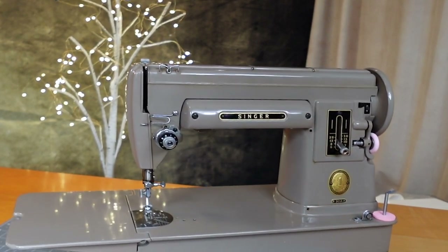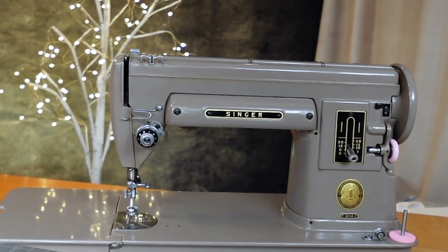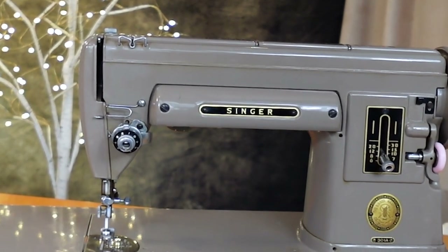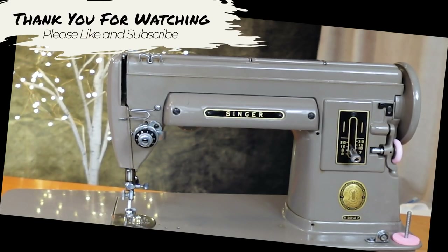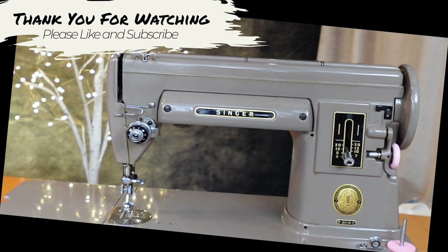Just to give you an example: the 221 Featherweight can do about 600 to 800 stitches, but this machine can do 1600 stitches. Thank you for watching, I appreciate it, and I'll see you next time. Bye for now.